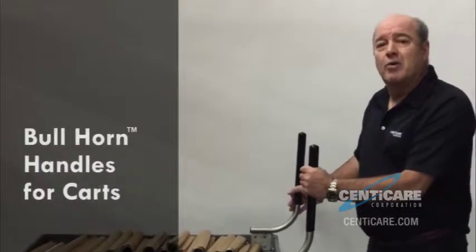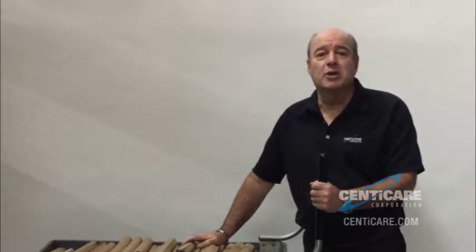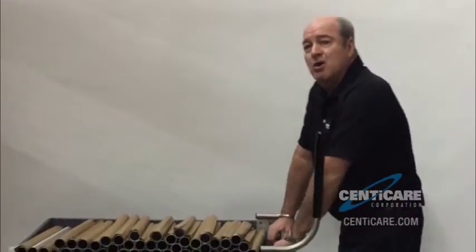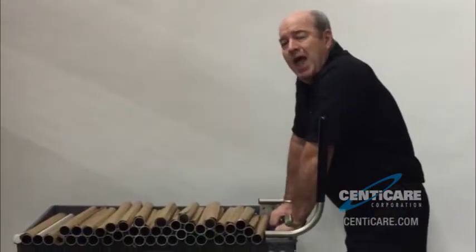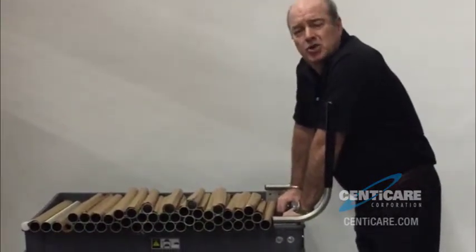Here's a typical load of product that came into our dock and has to move to the station where it's going to be used. Before, I used to always have to do this manually and my back would end up in pain after a load like this. This is probably about 150 pounds of steel tubing.